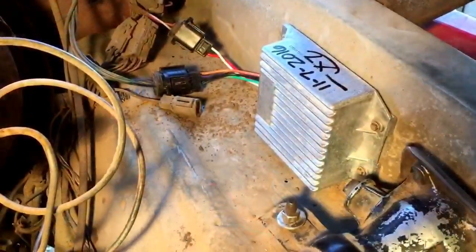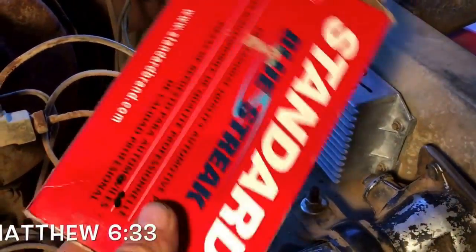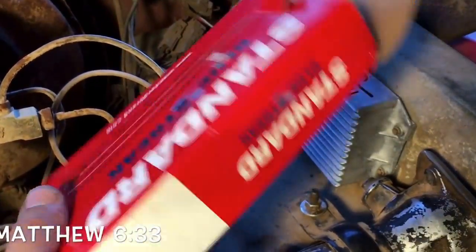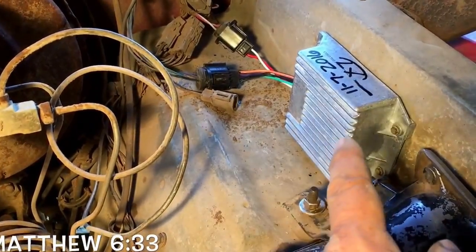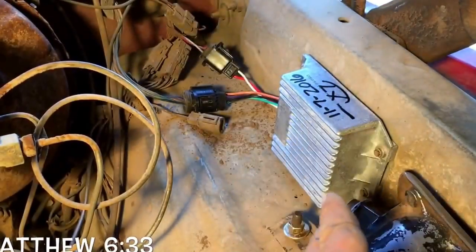Now, we aren't going to throw the box away, because I am going to go out to the bone pile, where I keep my old pickups and tractors and whatever that doesn't actually work anymore. And we are going to get a good part, put it back in the box, put it behind the seat, so I have a used one — so if it ever goes out, I can make it home.